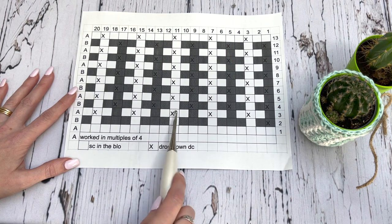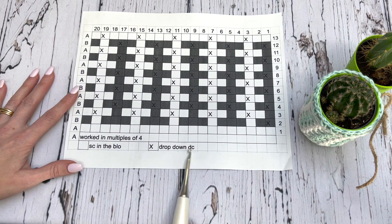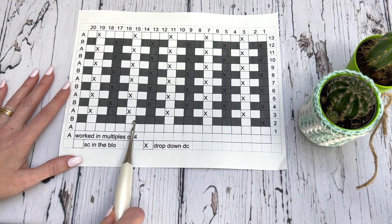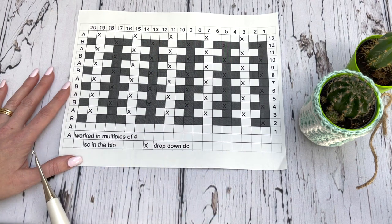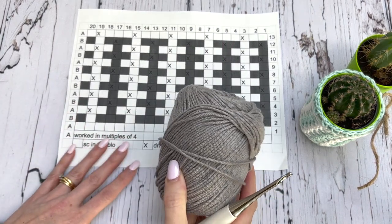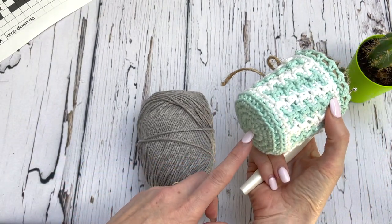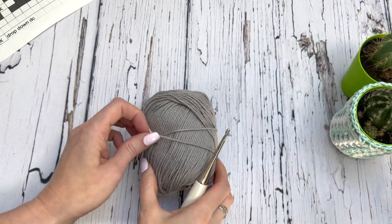For every X you see, you're going to do a drop down double crochet. So every other row is worked in these colors, and then we're working single crochets in the back loop or a drop down double crochet depending on what it tells you to do. To get started with the pattern, I'm actually starting with color B, so the bottom is worked in color B before we get into the mosaic pattern.